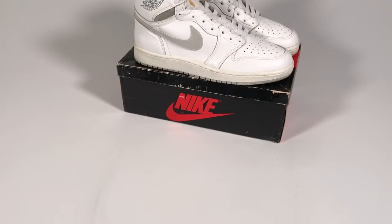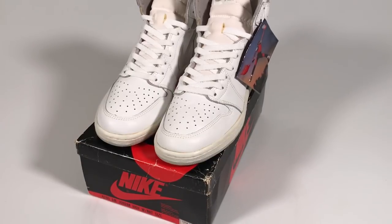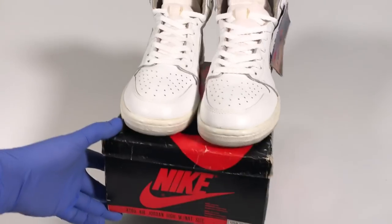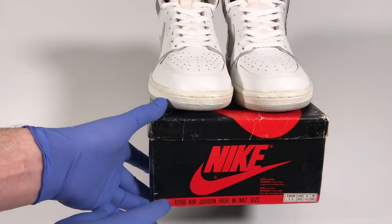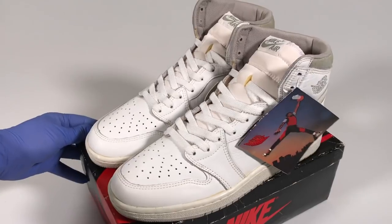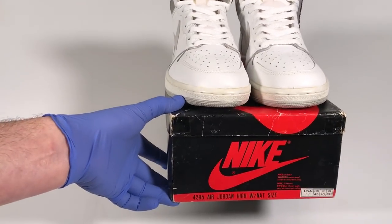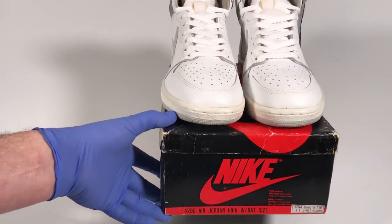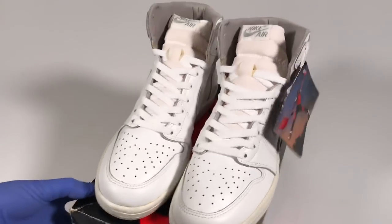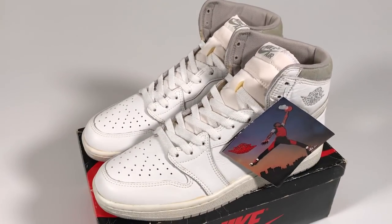Let's get back to these beautiful shoes and look at some of the details from the box. The product code is 4295. You may recall that on the white, black, and red Air Jordans it was 4280; on the black and red, 4281; and on the black and royal, 4282. So on our fourth video we have our first significant jump, from 4282 to 4295.